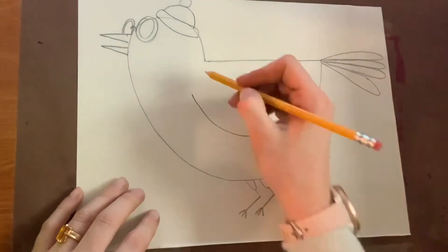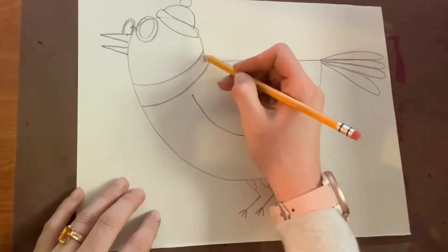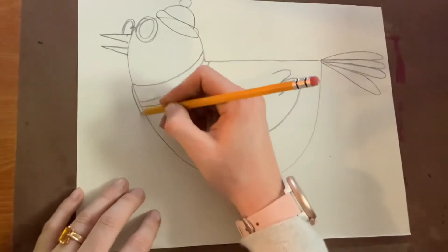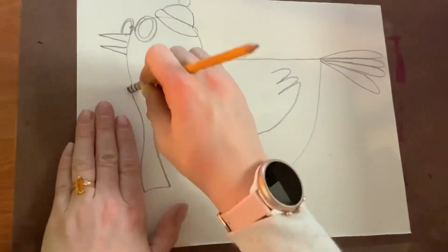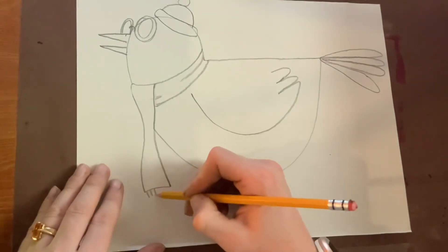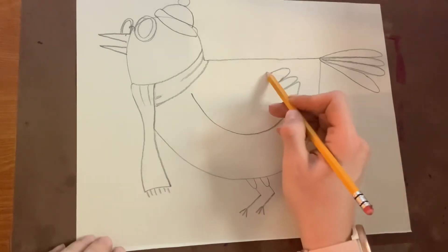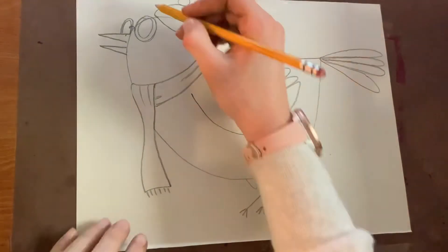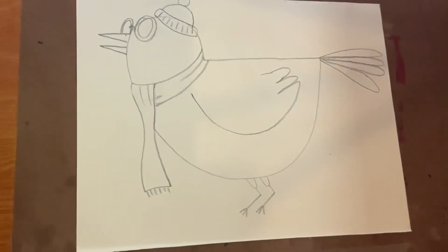You get to decide what Hitchcock is wearing today in your picture. Is he wearing a little snow hat? Is he wearing a cowboy hat? Is he wearing a sweatshirt or a scarf? Is he wearing a necklace or a watch? You get to draw whatever clothes and accessories you want on your Hitchcock Raven.